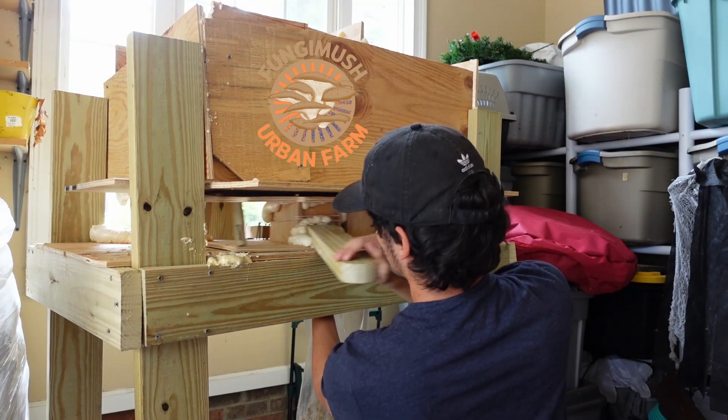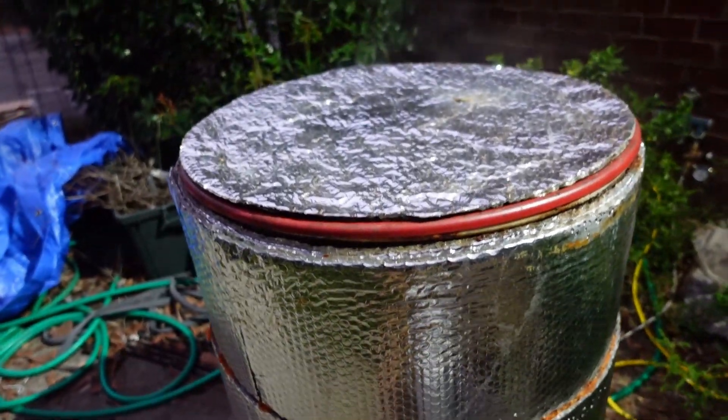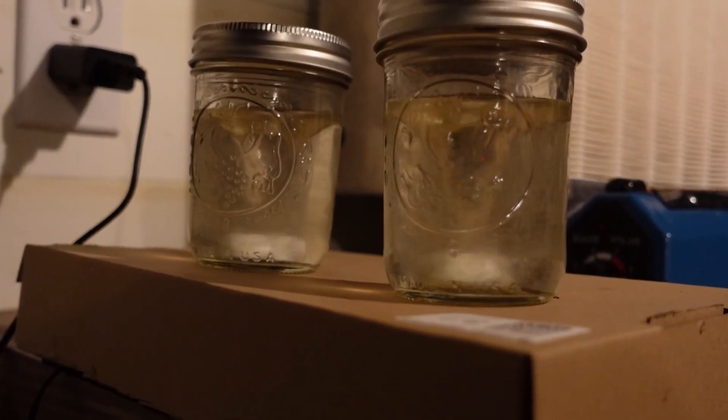Hey guys, today I'm going to show you how I prep my fruiting blocks and how you can do it in the most efficient way for your business. So stay tuned. Dylan from Fungi Mushroom Farm. Welcome to the first farm update. Today we're going to be doing substrate prep and I figured I would give a general update on the status of everything going on around the farm.